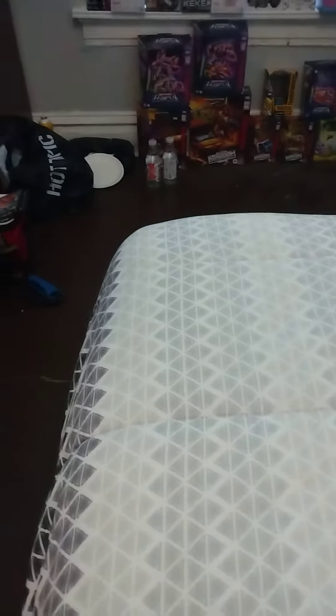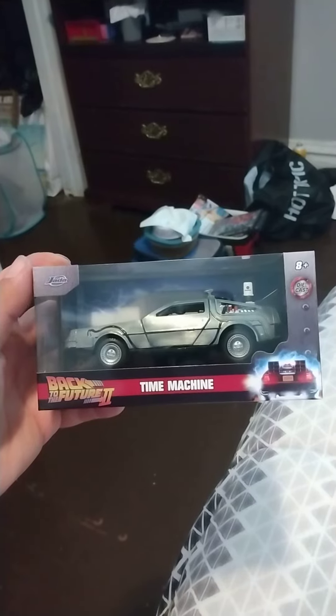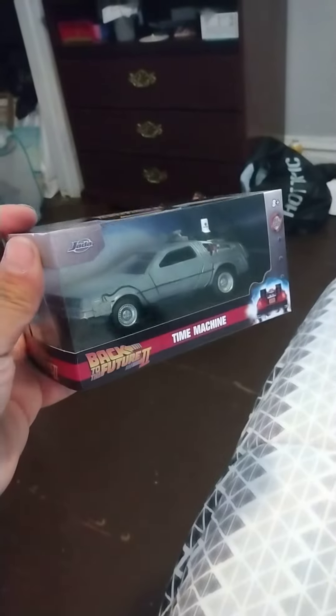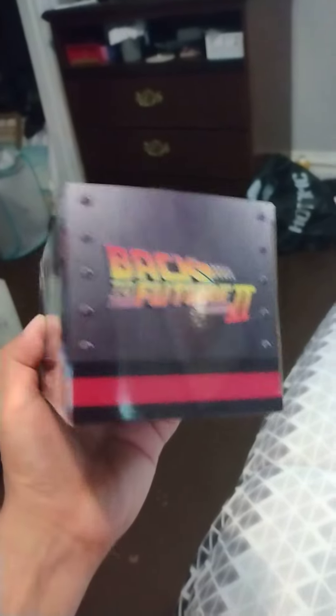Also, this is something I bought at the mall too — Back to the Future Time Machine. That was also $7.99, which I was amazed, because look how cool this is. I'm leaving this in the box; this is a collector thing. Even the graphics on here are cool.